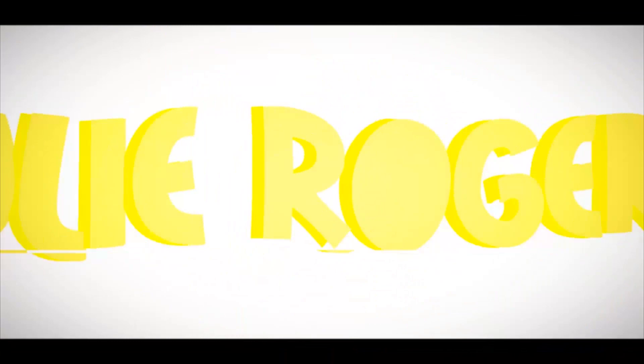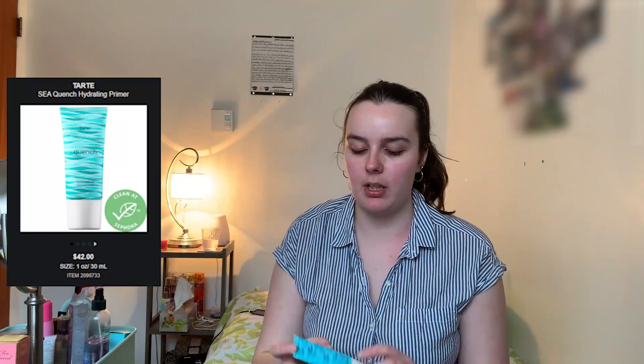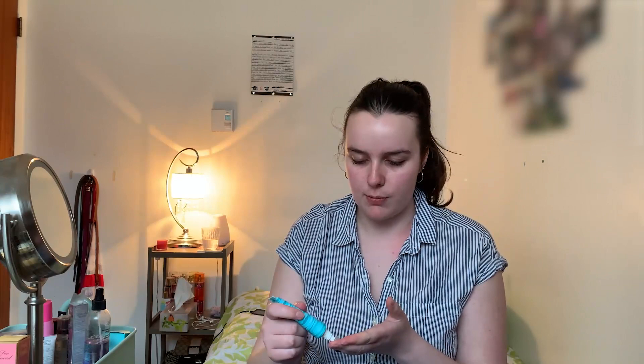Let's jump into it. For primer, the one that won was the Tarte Reinforce C Quench Primer. This is a product I've never tried before — I purchased it about a month ago and have not tried it yet because I was waiting for a video. This is supposed to be a smoothing primer, mostly for oily skin.